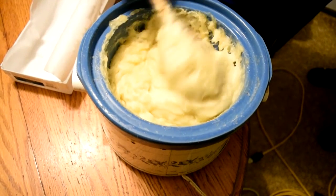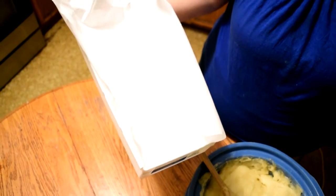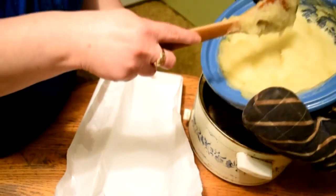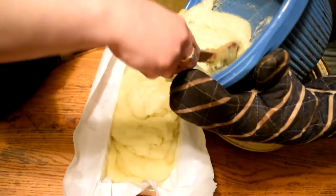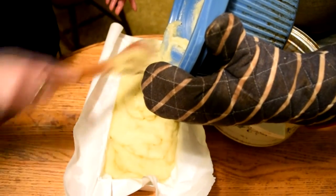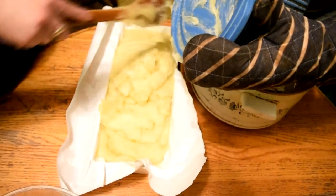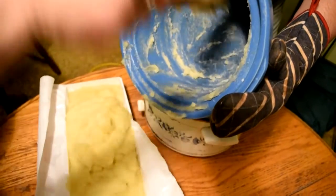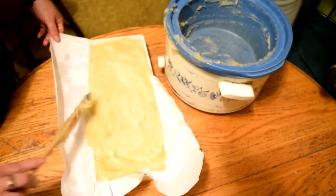I'm going to stir this up and then we're going to get ready to pour it into the mold. I'm using a regular drawer organizer from Walmart — this one was about $3 — and I lined it with freezer paper and coconut oil to help the soap come out easier. We're carefully pouring the soap into the mold and spreading it down. The best part about hot process soap is that all the soap left over in the crock pot is instant soap ready to use, because the lye has already been completely saponified and it's safe.